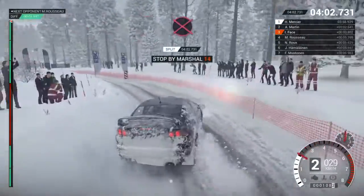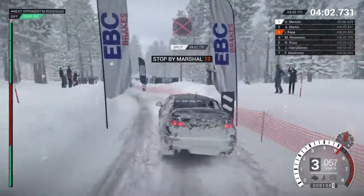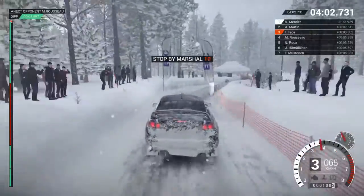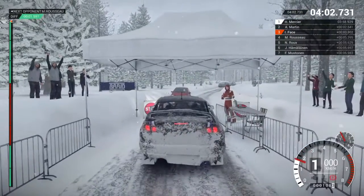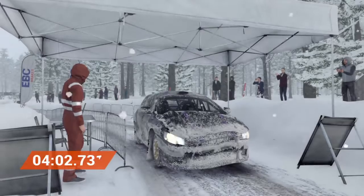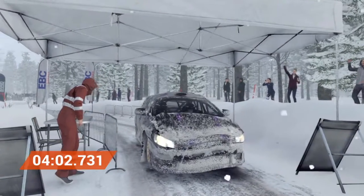Alright. Take her slow to the control. Great work. We finished in the top 5 of the class.